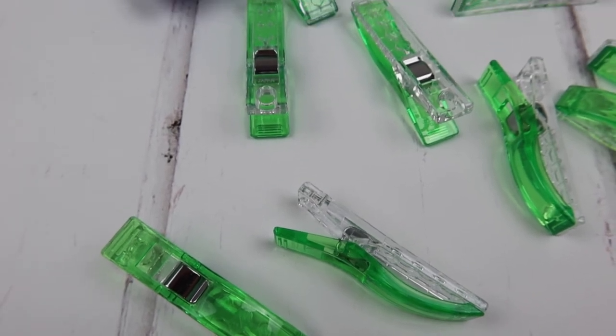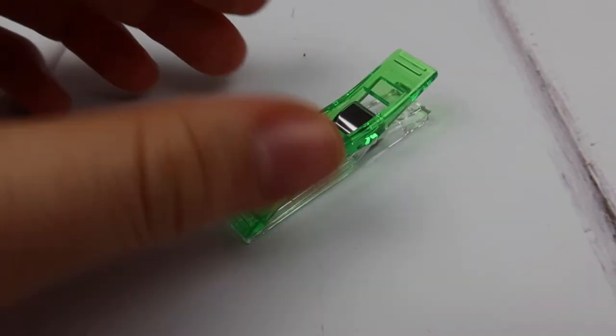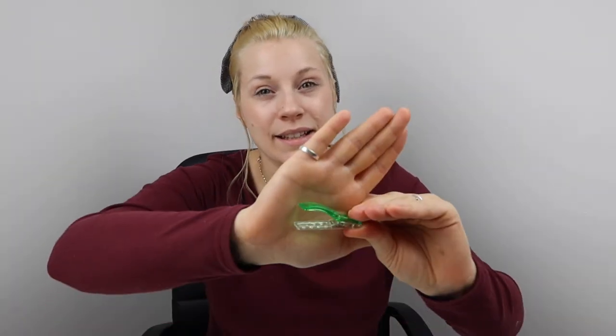One last thing on the Jumbo Wonder Clips by Clover is that they have two grooves at the top of the clip, just where your thumb and finger sit. This makes it easy to grab hold of, know where you're actually holding on to, and better for when you're in a rush so you don't slip around. The best thing about these Wonder Clips is the size of the opening — they open really wide to about 1.82cm, which is fantastic especially if you're using bulky items or doing a quilt with quite thick wadding. These are fantastic for projects like that.